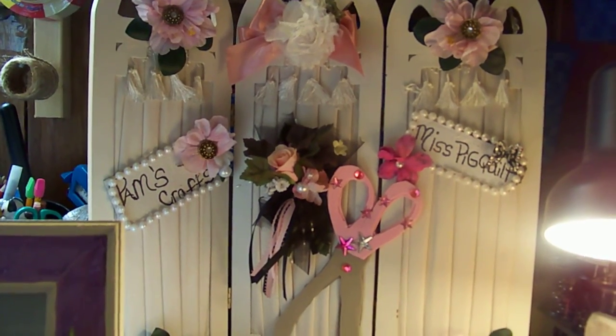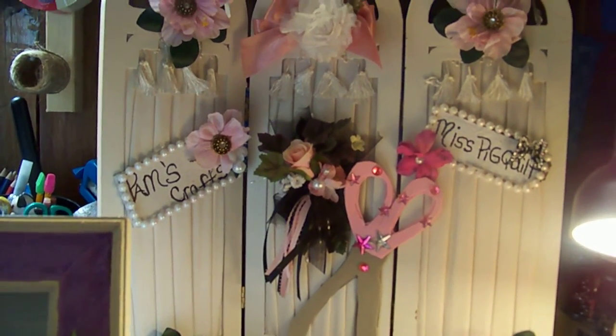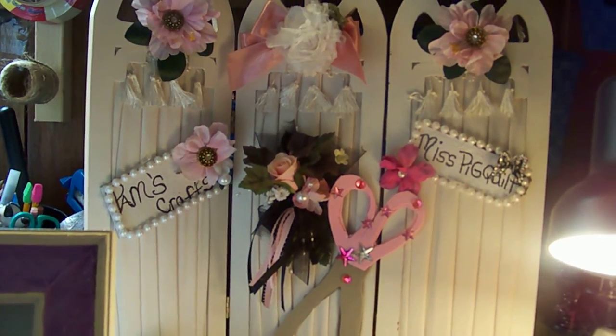Welcome back. This is Pam's Crafts on Miss Piggy's Quilt on YouTube. I have a new craft that I came out with and I would like to show it to you.